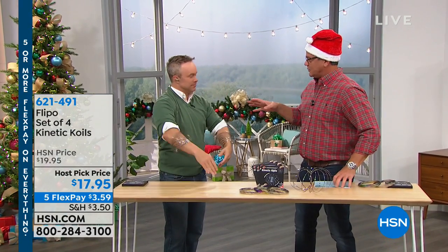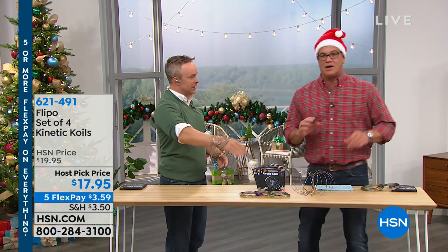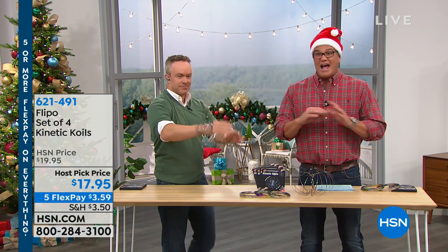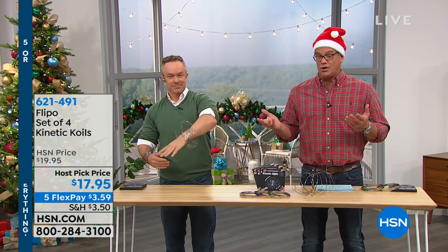So last year when we came out with these and we showed them, crazy, crazy response and the same issue. You want to talk about the perfect stocking stuffer and the most fun you can have and another way to relax — it's with our Flippo Kinetic Coils.